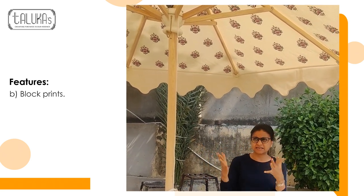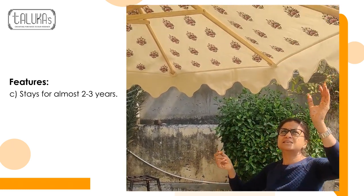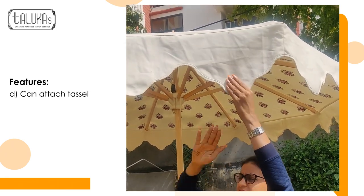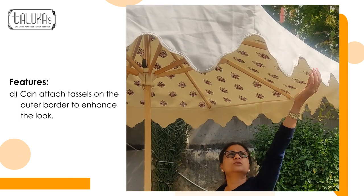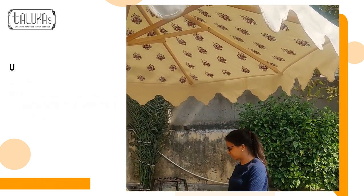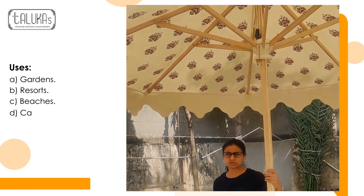This stays for almost 2-3 years. We have these cotton ballons — it is up to your choice whether you want to put them or not. We can always put cotton tassels over here as well. This gives a very beautiful effect to the umbrella.